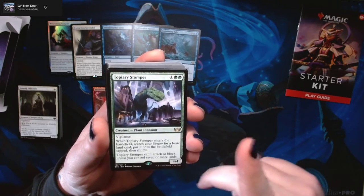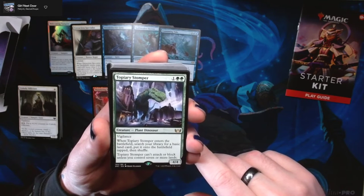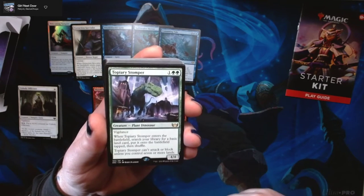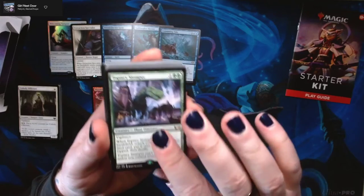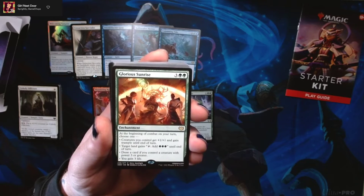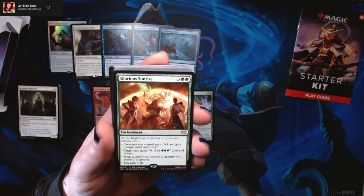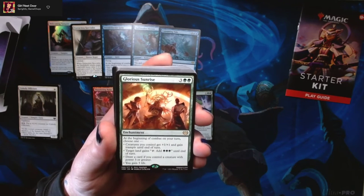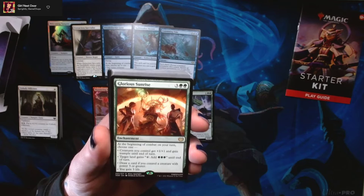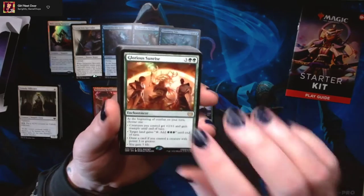Topiary Stomper has vigilance, and when it enters the battlefield you search your library for a basic land card and put it onto the battlefield tapped. Topiary Stomper can't attack or block unless you control seven or more lands — so it just sits around until you control seven lands, but it helps you get there. Then we've got Glorious Sunrise — three green-green for an enchantment. At the beginning of combat, choose one: creatures you control get +1/+1 and gain trample until end of turn; target land gains tap to add three green; draw a card if you control a creature with power three or greater; or gain three life. Pretty good card.